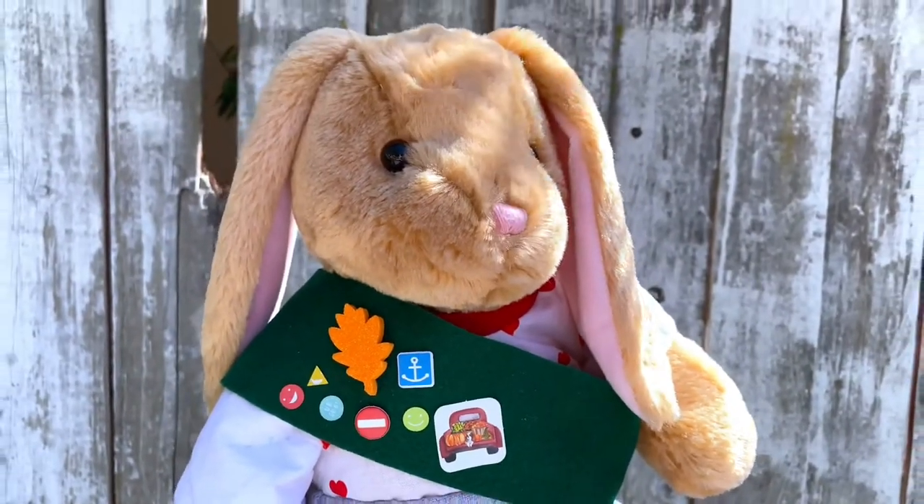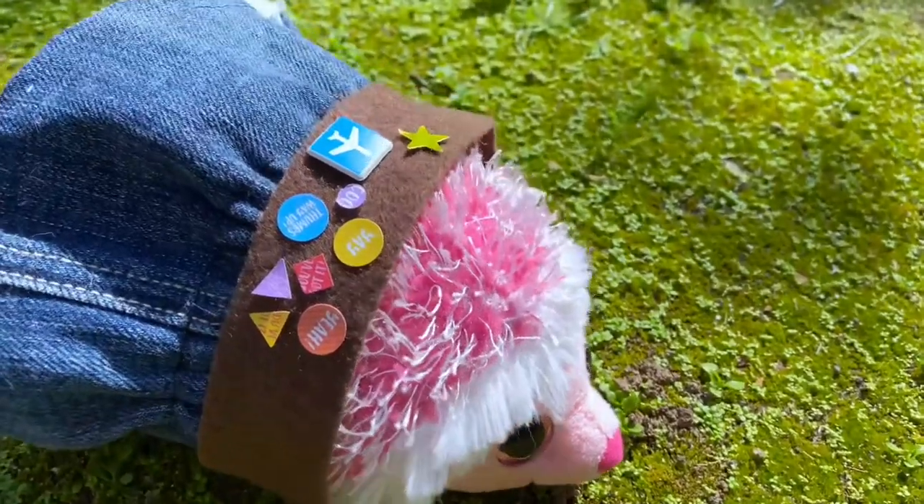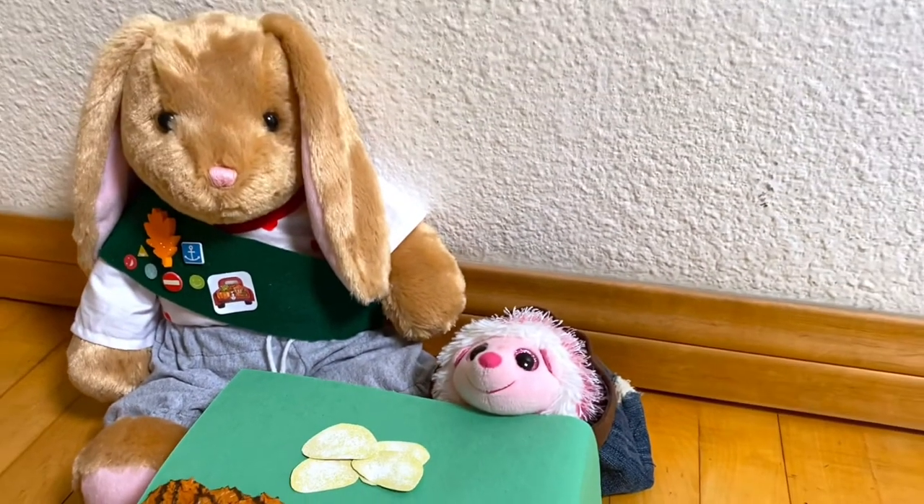Hey everyone, today I'm going to show you how to make these easy girl scout sashes and paper girl scout cookies for stuffed animals. Even though I was never a girl scout, I always loved playing girl scouts with my stuffed animals. Now let's get started.